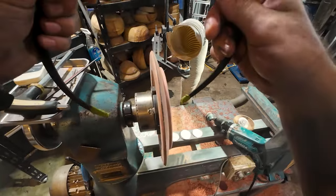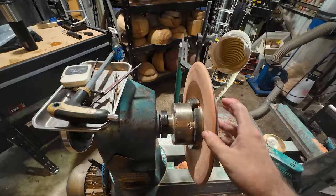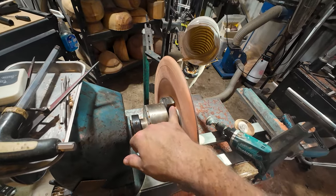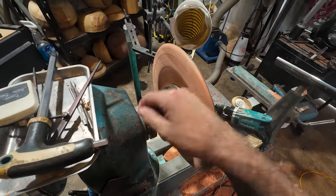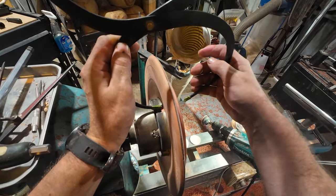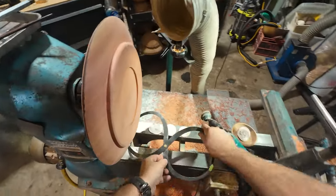There are two things I want to show you just here. This is a really clever little way of checking your thickness. When you turn platters, you just want to try and keep your chuck jaws in a perfect circle — you can see the way that's opened up way too much. You just want to be able to fit your calipers in between, and then get it around to the recess to check.